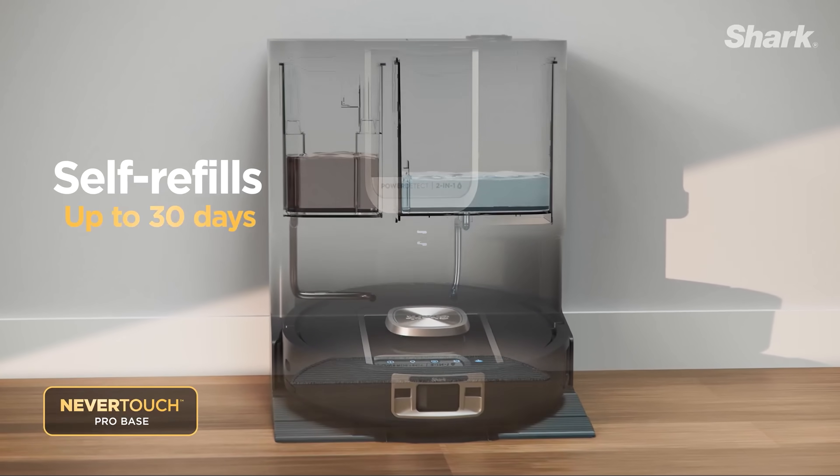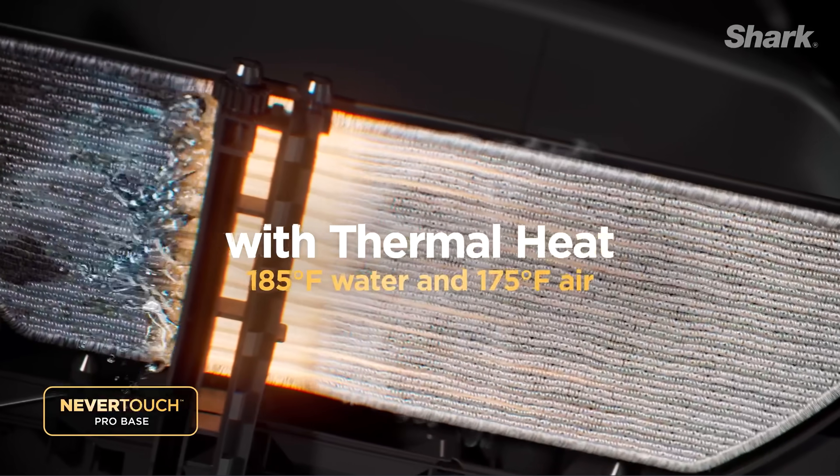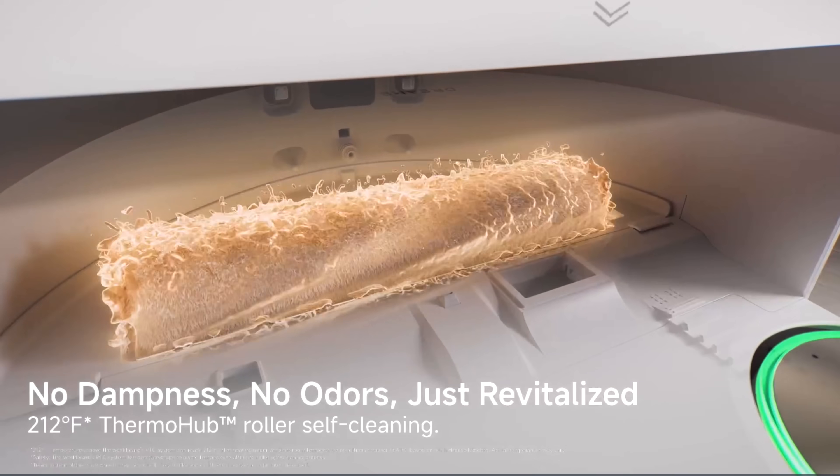Soon, multifunctional docks started introducing hotter and hotter water temperature claims, and now some models, like the Dreamy Aqua10 roller, claim that their mop washing water can reach boiling temperatures.